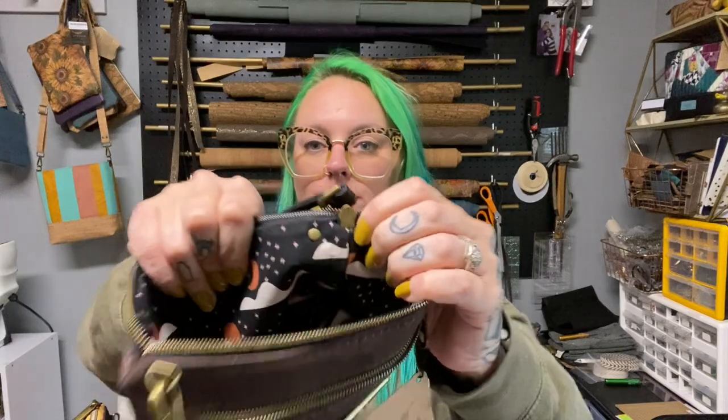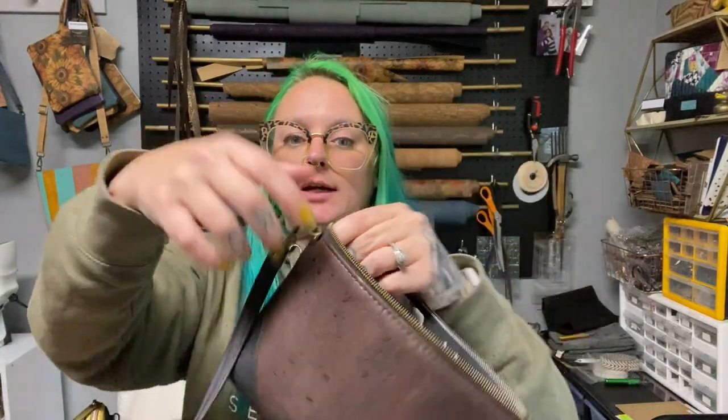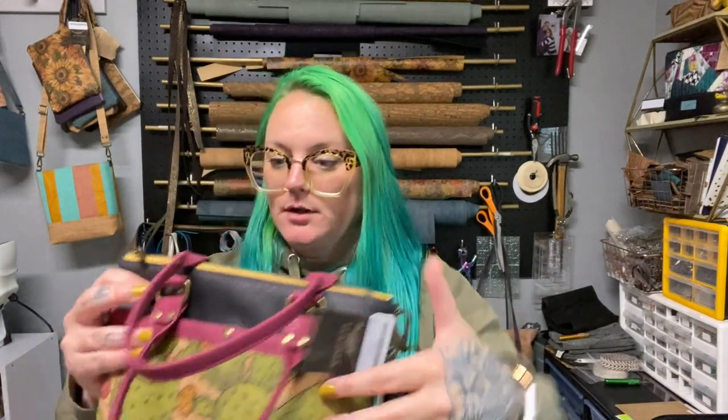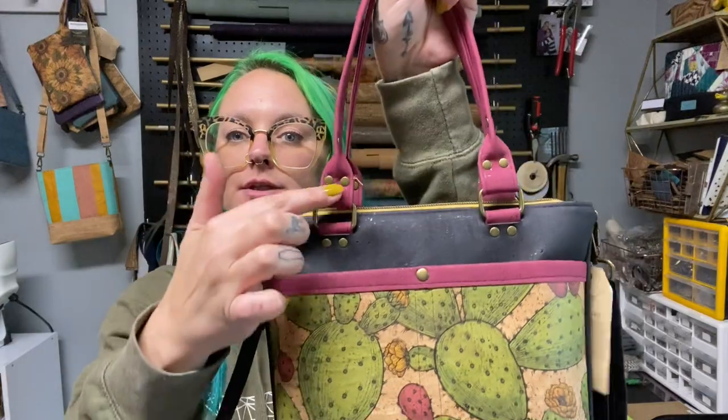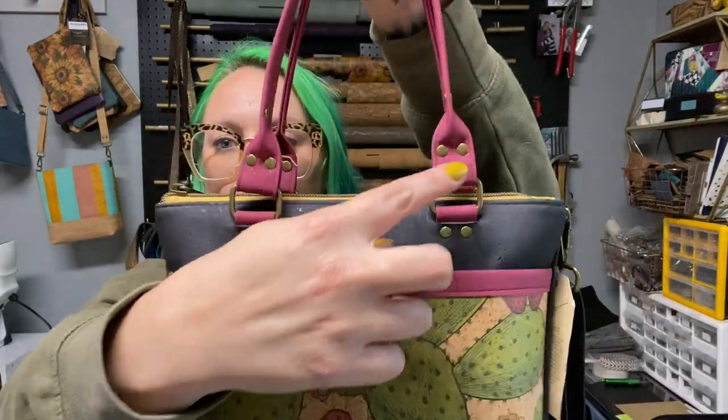With the combination of these big thick rivets down here and the multiple rivets here, I have no doubt that this will stand the test of time and the weight of somebody using it. These rivets on these little mini D-rings are also weight-bearing, meaning I completed the entire bag and then punched a hole through the entire bag and added the D-ring rivet afterward. I tend to do double rivets on areas that might get stressed.